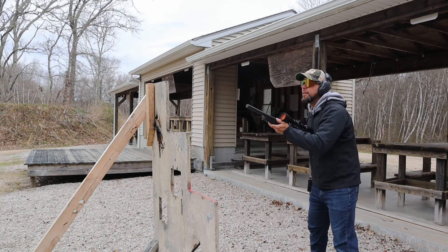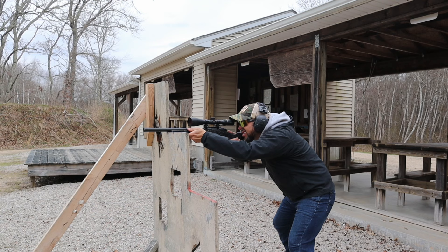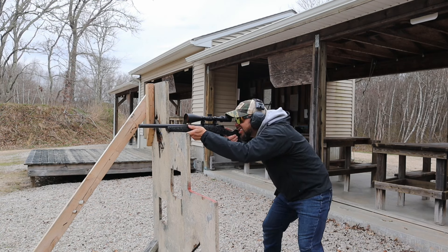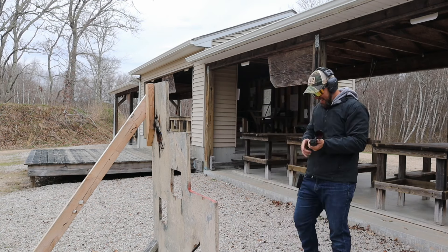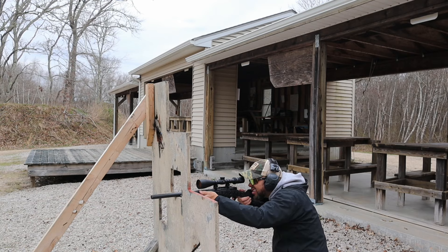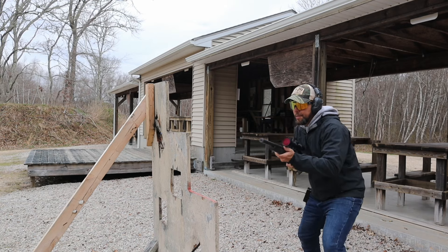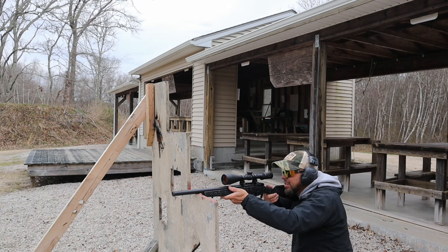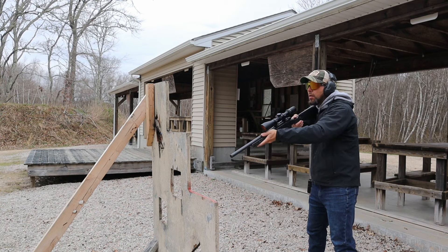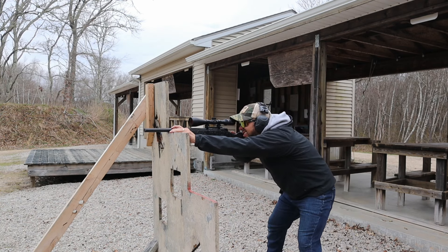All the shooting at the range was just plinking — me and my son having our usual competition, shooting different things, hitting steel. Pros: obviously the price is the biggest one. I really like the glass clarity especially for the money. The windage and elevation adjustments are excellent, and the resettable turrets were a pleasant surprise. The reticle is simple but still very useful. As for cons, I don't really have any — it's a great scope as long as you're okay without those few bells and whistles. Perfect for plinking at the range or hunting.